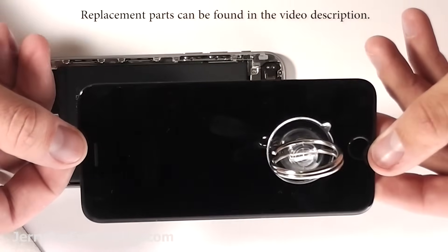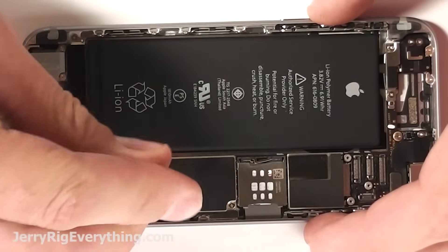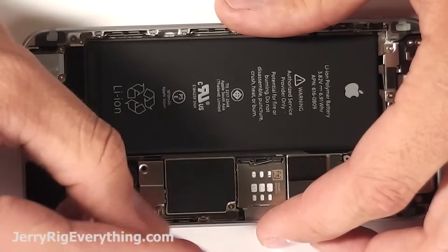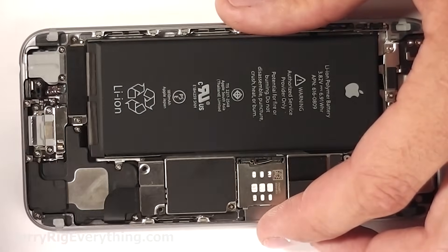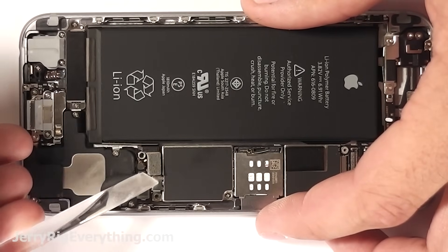Replacement parts are in the video description if you need any of those. Now to get at the charging port, you need to take off this little bracket which is holding down the battery connection. So get rid of those two screws — keep them organized, place them right next to this little bracket so you don't lose them. Lift off the battery connector.